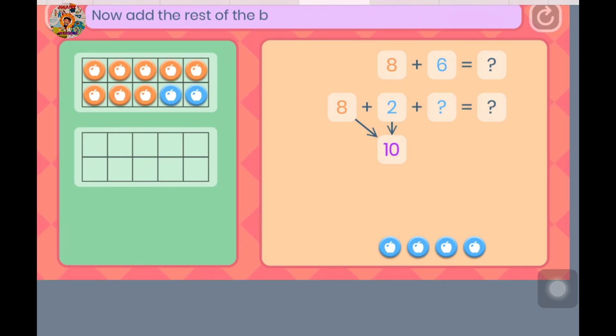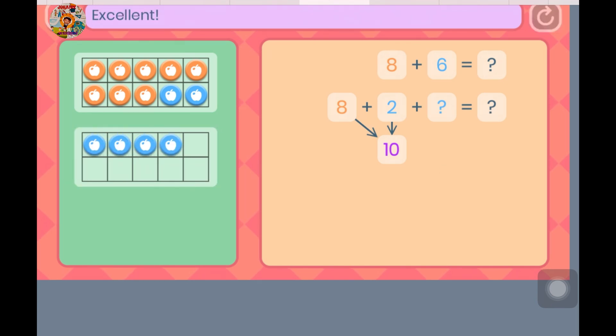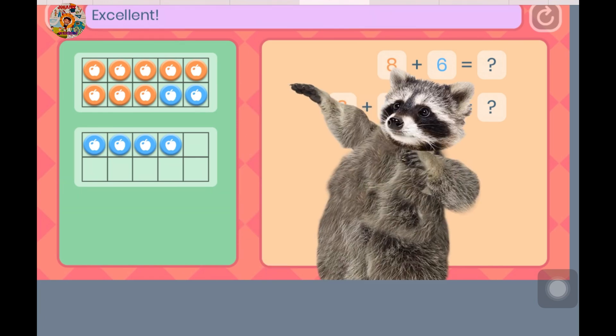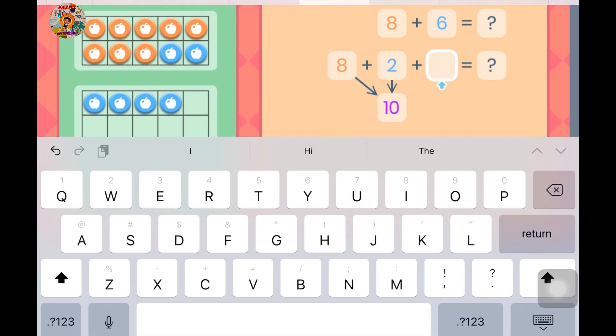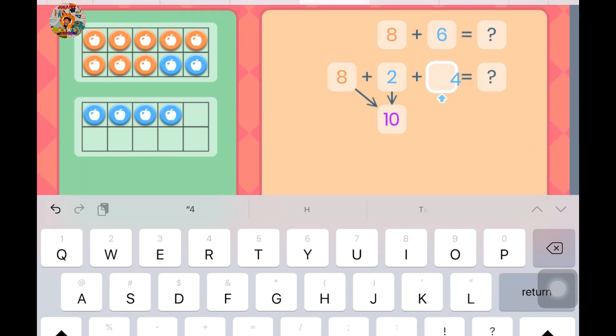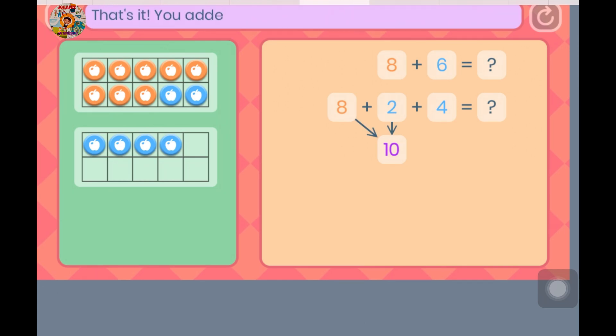Now add the rest of the blue counters into the other frame. Excellent. Let's finish our number sentence. How many blue counters did you add into the bottom frame? That's it — you added 4 more.